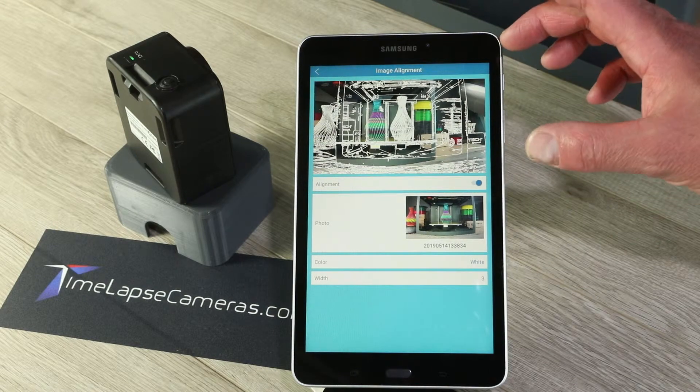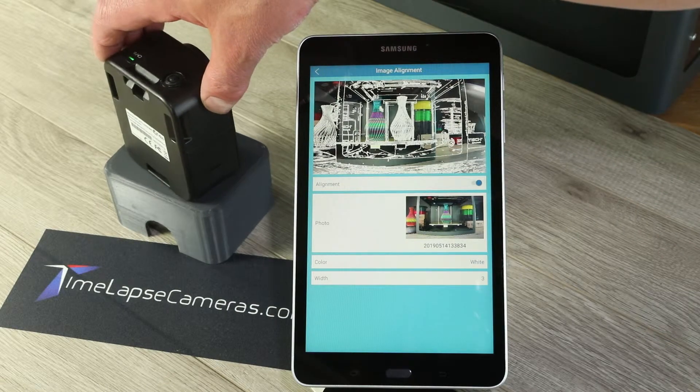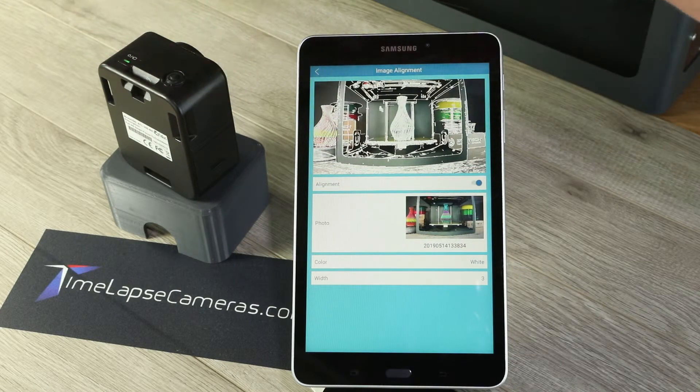This builds a wireframe outline over my current view based upon the previous view. So now I just simply move the camera so that the elements line up, and I will have a seamless time-lapse video.